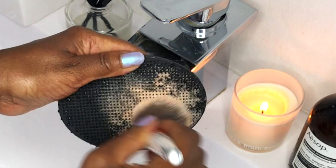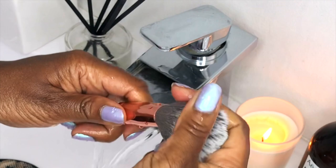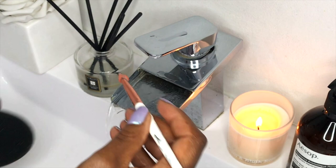Liquid and cream based makeup are the hardest products to remove from brushes, building up a lot of bacteria. So it's essential that your brushes are washed daily with an oil-based soap so as not to cause infection.